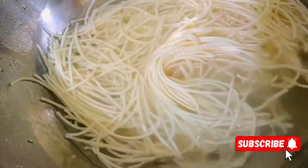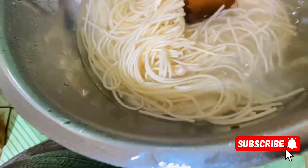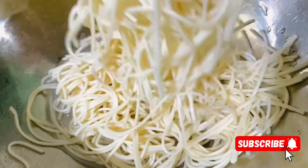When you boil the noodles in the morning, you can add the noodles. It has to be a little bit of water. You can add the noodles to the rubber.